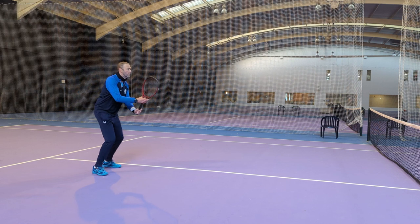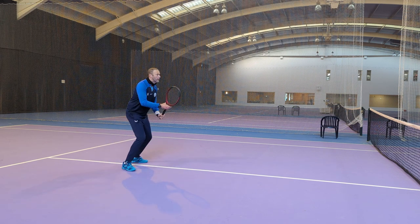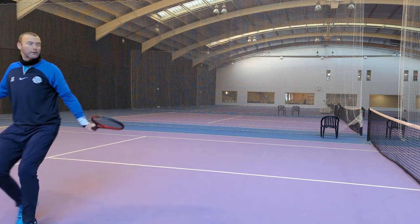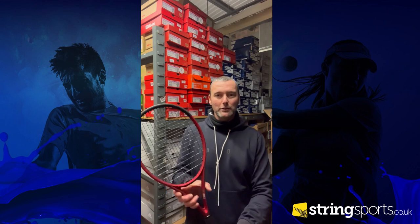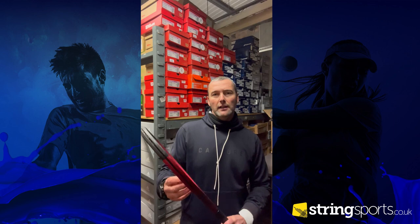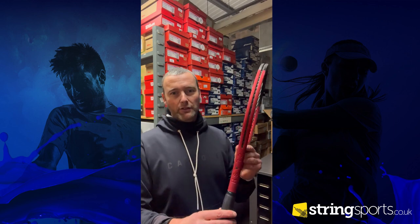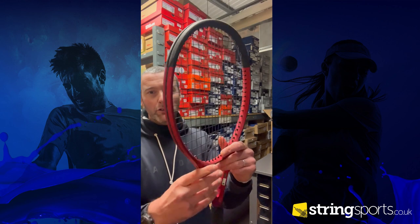Around the net I was surprised how much touch and feel I was getting. As you guys will start to know, I've got a little thing about the throat of the racket on my one-handed backhand. I really like the kind of rubbery feel of the paint job on the Wilson Clash when I'm maneuvering my grip from one position to the next. It's an obviously gorgeous looking frame.